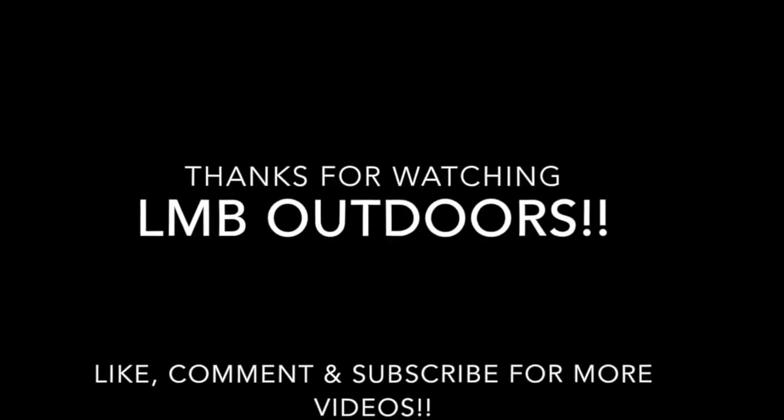That's all guys, thanks for watching. Like, comment, and subscribe. I think I'm going to be posting a video on the new Live Target gizzard shad, so be looking out for that.